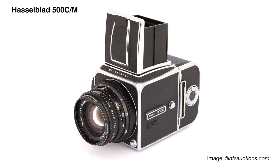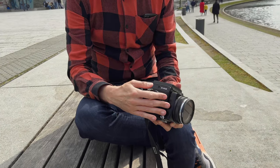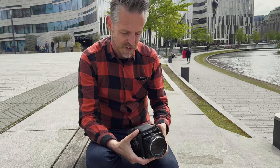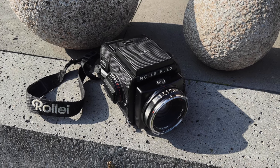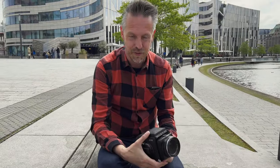The Rolleiflex SL66 is a completely modular system camera, just like the Hasselblad 500 series or 200 series. That means you've got interchangeable film backs, a camera body with a focal plane shutter — in contrast to the 500 Hasselblad — and of course interchangeable lenses and viewfinders. This is the most compact layout: just a waist level finder and the standard 80mm lens. Everything else makes the camera much more bulky and heavy, and it is already very heavy.